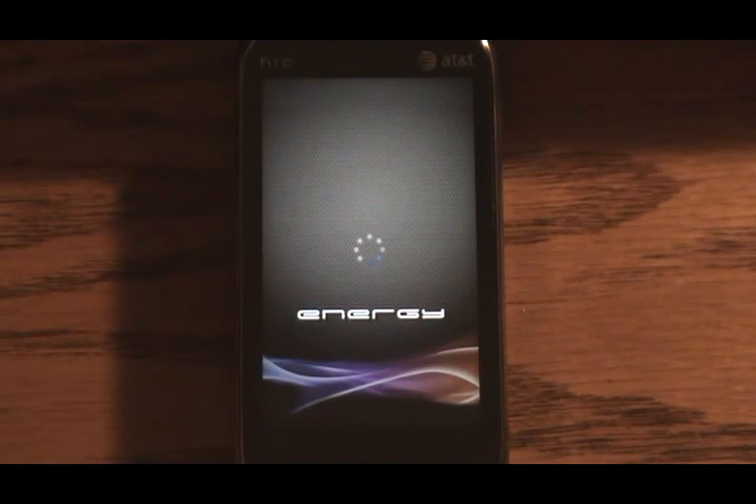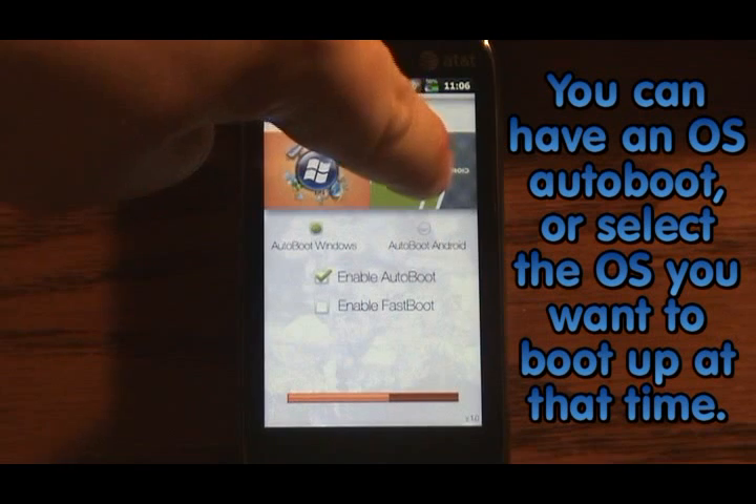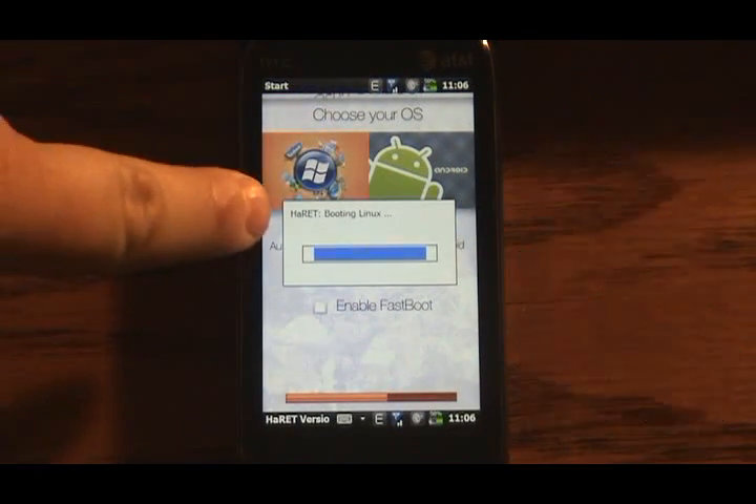I'm just showcasing it on the phone to show what it can do. As the phone boots into Windows Mobile, there are actually some registry edits that allow the dual boot screen to come up first. It's auto-booting to Windows, but you can select Android if you want.